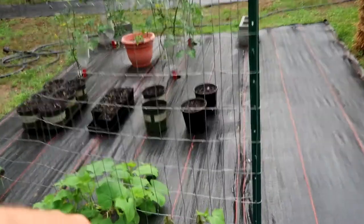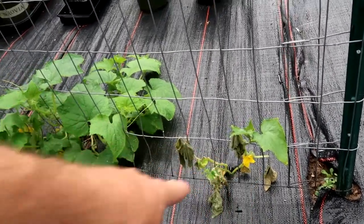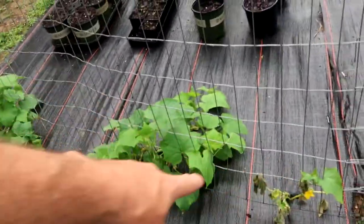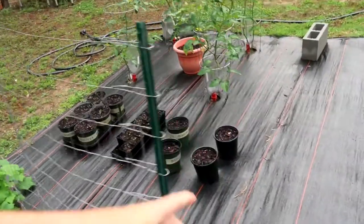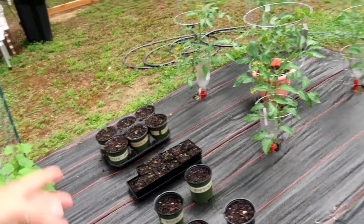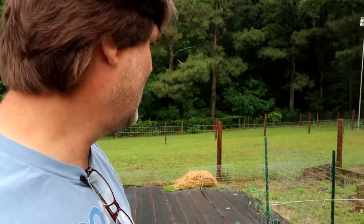Even the one I transplanted — I didn't think it was going to do very well — it looks like it's going to be okay. There was a ton of them coming out of each one, so I moved some of them. I checked the leaves on all these plants, checked the leaves on the tomatoes. My little plants aren't big enough to have aphids, but I looked and there weren't any on any of the rest of these plants.